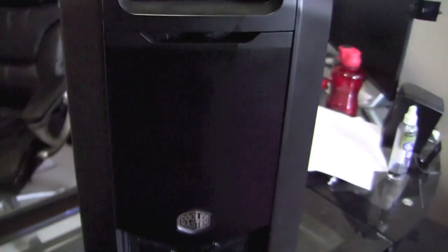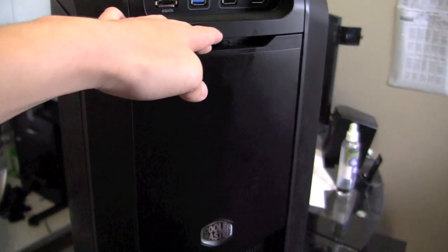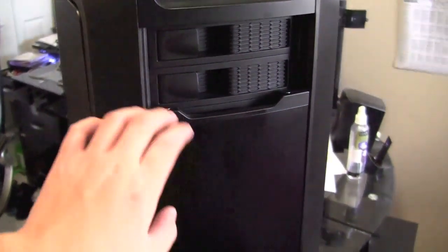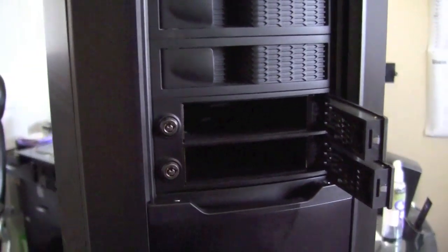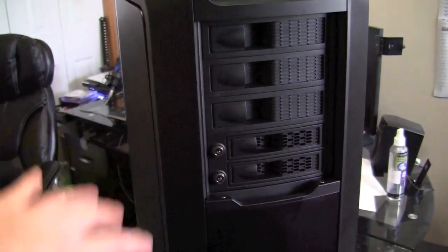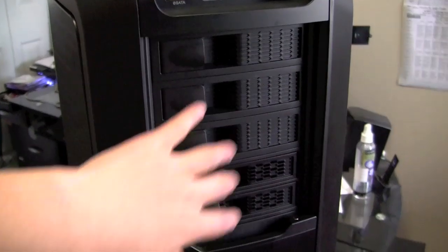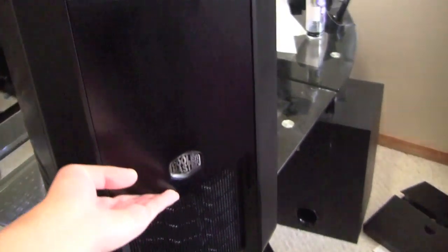In the front here we have a little door — this is really nice. It's held on by magnets, so you just push that and it slowly comes down, revealing the 5.25-inch drive bays. It also has two hot swap bays down here — really nice looking, high quality stuff. And we do have the front bay covers to protect the 5.25-inch drive bays, so just slide that back up.